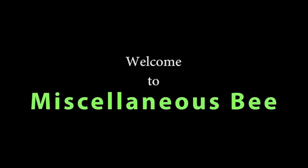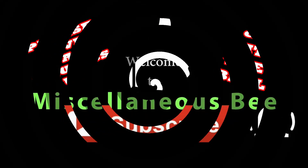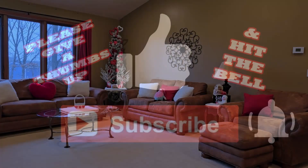Hi! Welcome to my channel. Thanks for stopping by. Today I'm going to show you how I decorated my house for Valentine's Day. I've had people asking if I decorated my house, and I try to always decorate for every season, so I wanted to share this. If you like this video, I'd really appreciate it if you give me a thumbs up, subscribe, and hit the bell so you'll be notified the next time I upload.